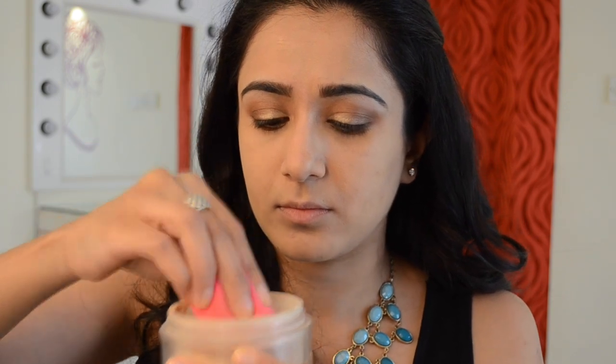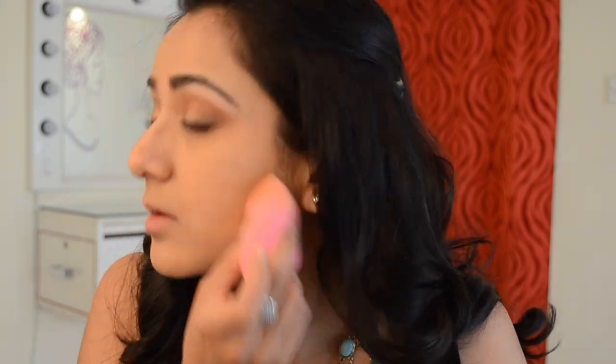Now that the PAC beauty blender passed the test with foundation, let's check it with powder. On one side I used the PAC beauty blender and picked up a little bit of Chanel loose powder, very lightly pressing it into the skin just to set my under-eye concealer and the rest of my makeup. On the other side I used the original beauty blender — it always performs perfectly with powder, and I've tried baking with it as well. The PAC beauty blender did a perfect job with setting loose powder too.